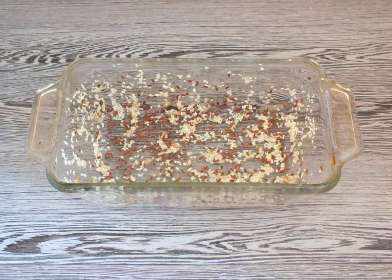Take the form in which you will bake bread. Brush it with vegetable oil and sprinkle with seeds. Choose the number at your discretion.